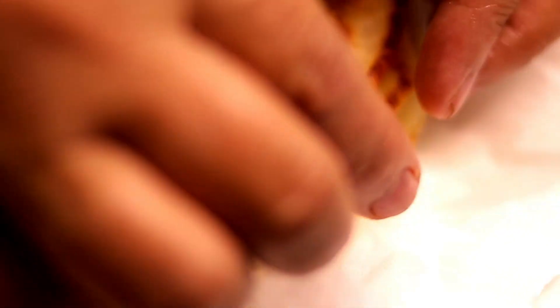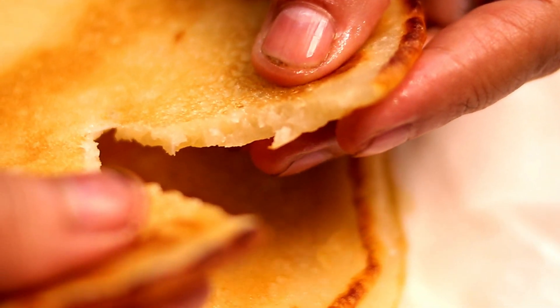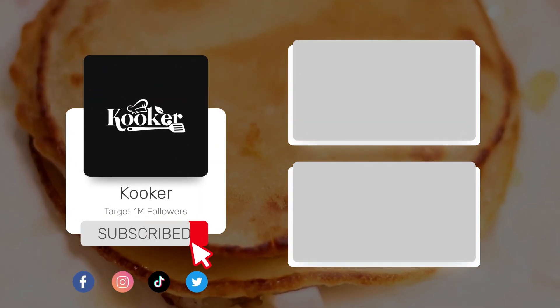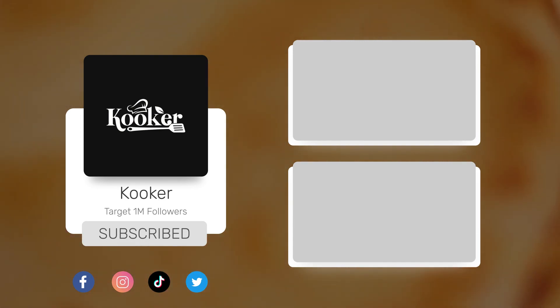Our appetizing dish is ready! Please give me your feedback, like our video, share and subscribe. Don't forget to subscribe — we will see you in the next video with a new recipe. God bless you. Bye bye!